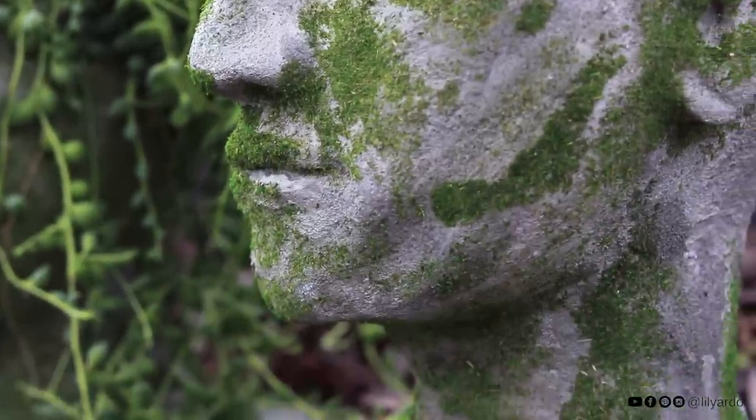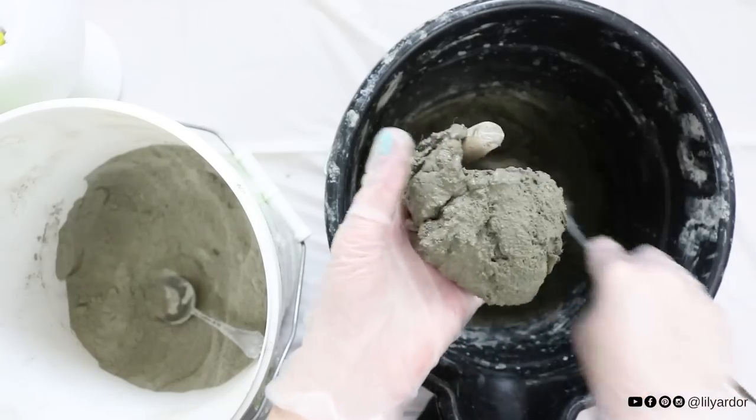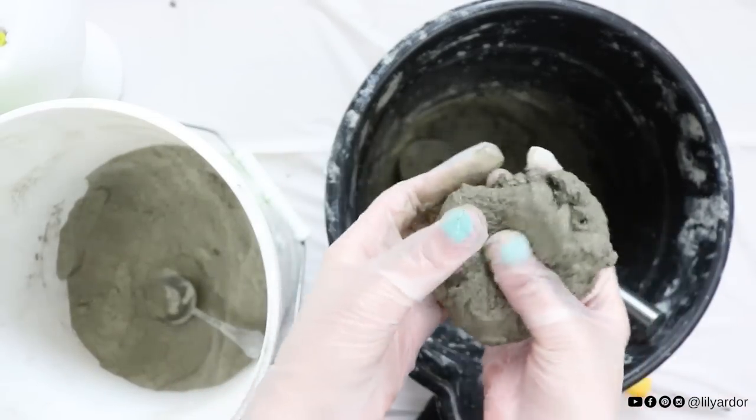They introduced me to their awesome product called ShapeCrate. If you've never heard of it you need to try it. This stuff is amazing. It works like clay and dries like concrete. Pretty cool right? Okay let's begin.